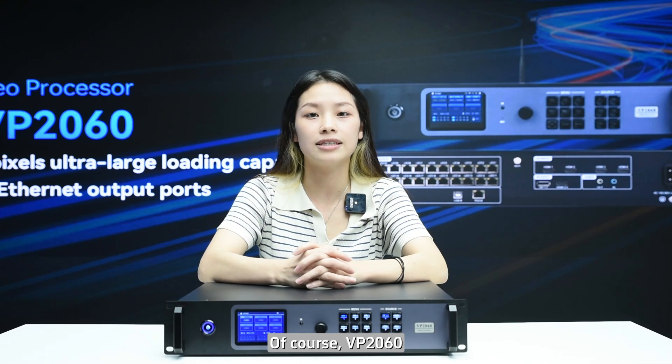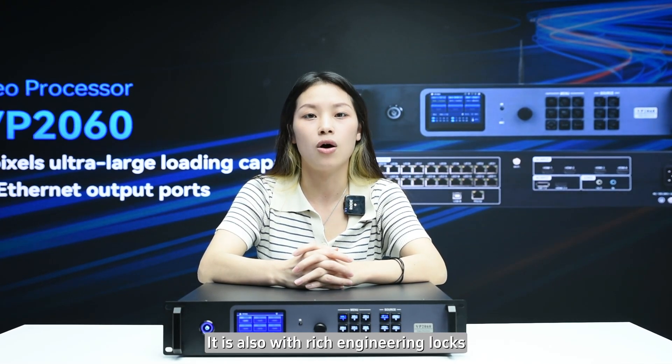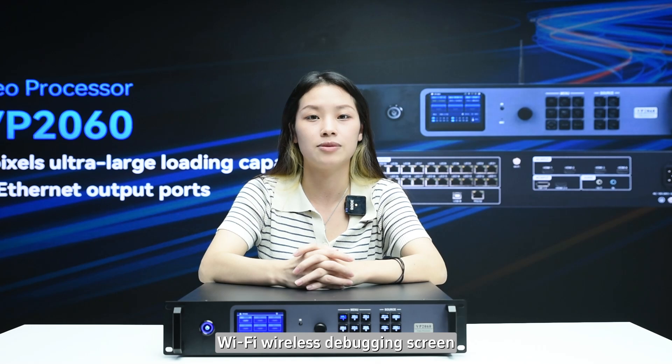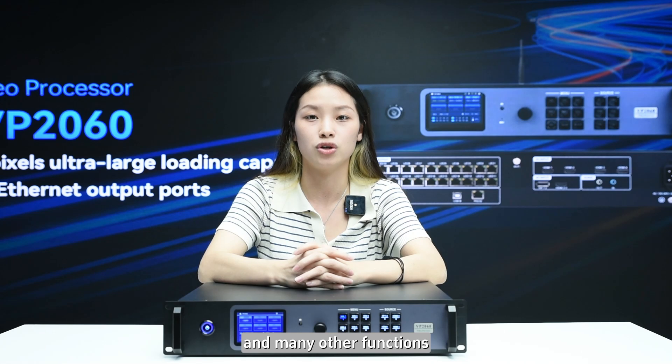Of course, VP2060's powerful advantages go far beyond this. It also features rich engineering slots, mobile app control, WiFi awareness, debugging screens, infrared remote control, and many other functions.